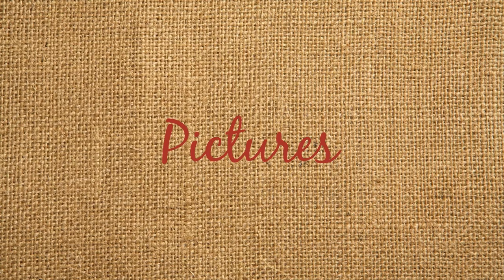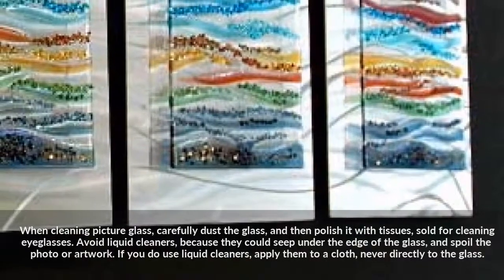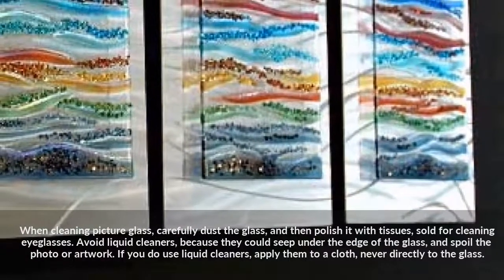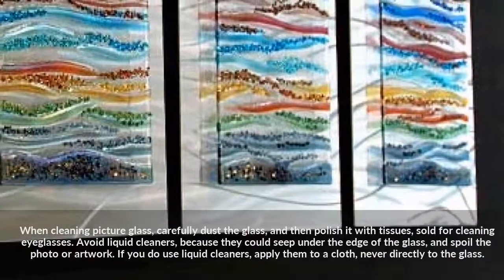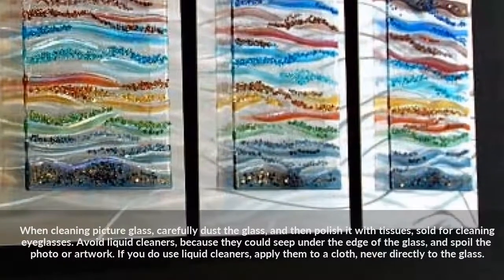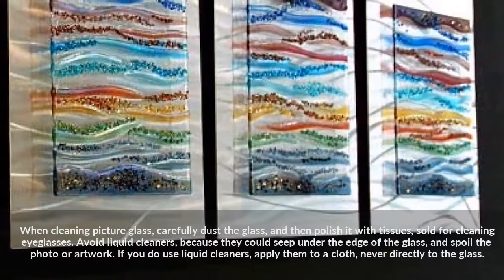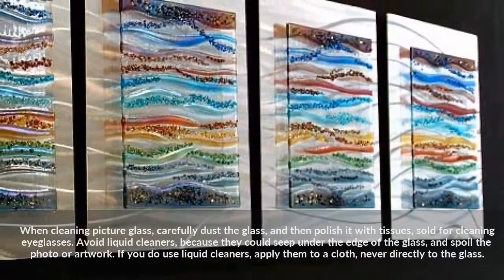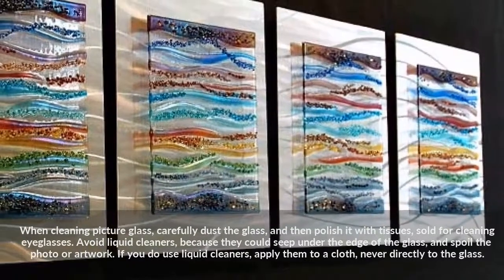When cleaning picture glass, carefully dust the glass and then polish it with tissues sold for cleaning eyeglasses. Avoid liquid cleaners because they could seep under the edge of the glass and spoil the photo or artwork. If you do use liquid cleaners, apply them to a cloth, never directly to the glass.